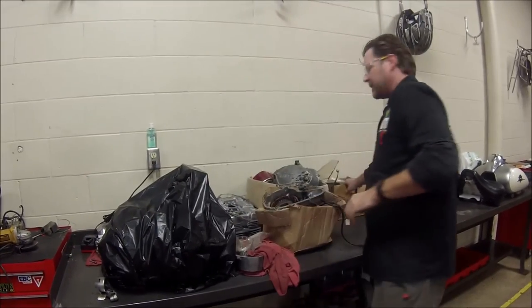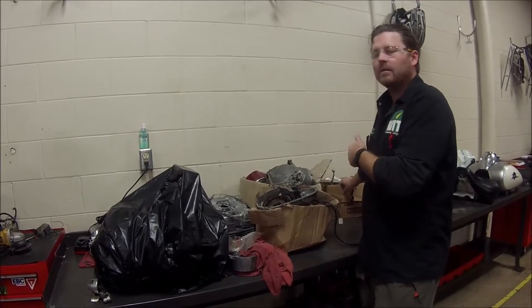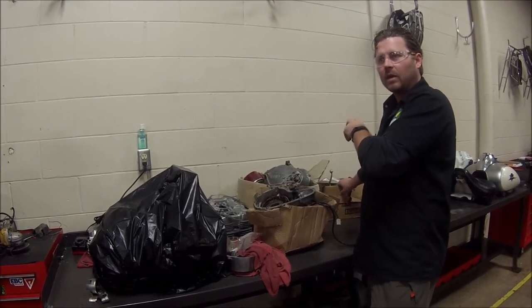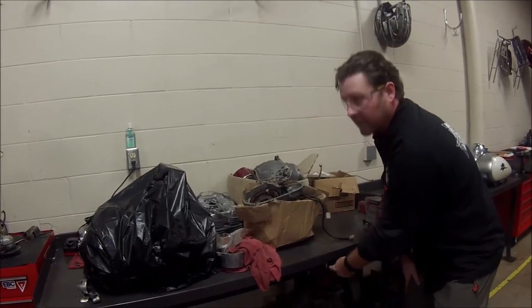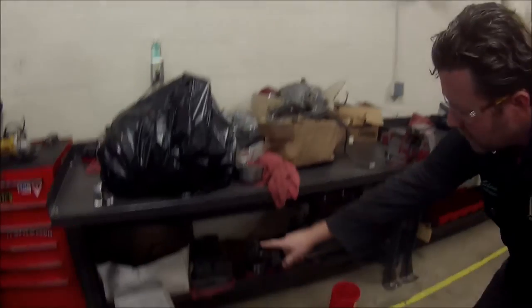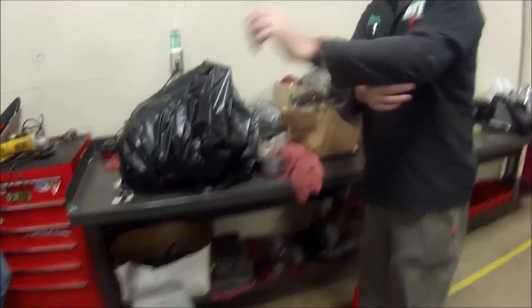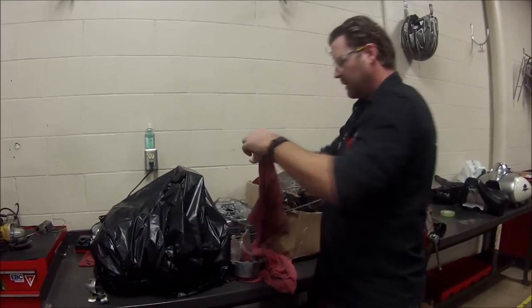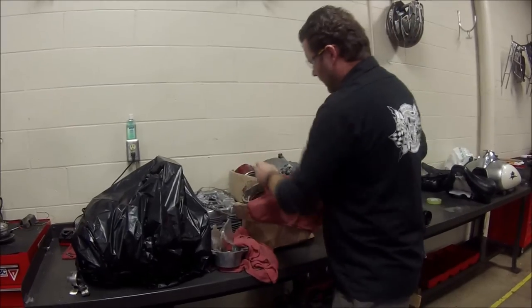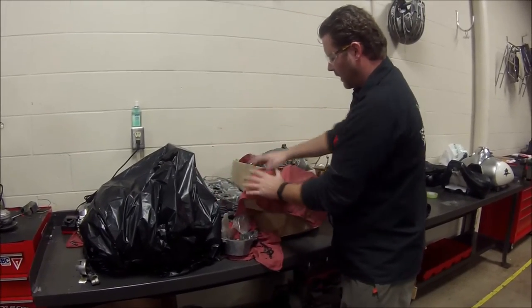Only about two or three bags needed. This box has a headlight and some clutch parts — non-functional stuff we're not worried about. This stuff would have to be cleaned before going back on a bike. I'd probably go ahead and stick that underneath there. But what about all this stuff? Open motor parts — it all needs to be covered up.